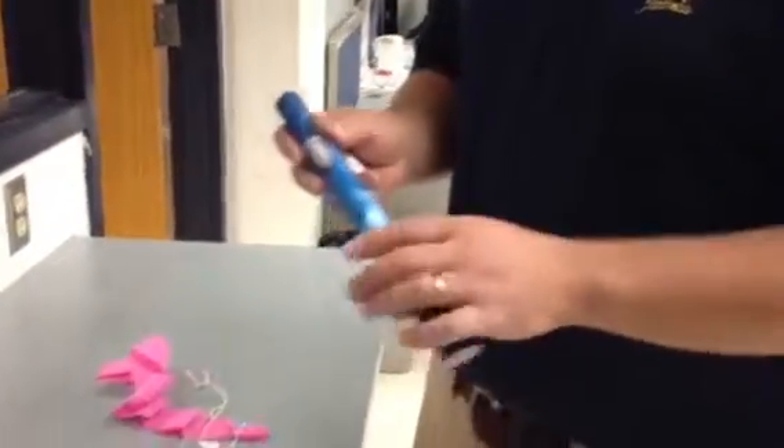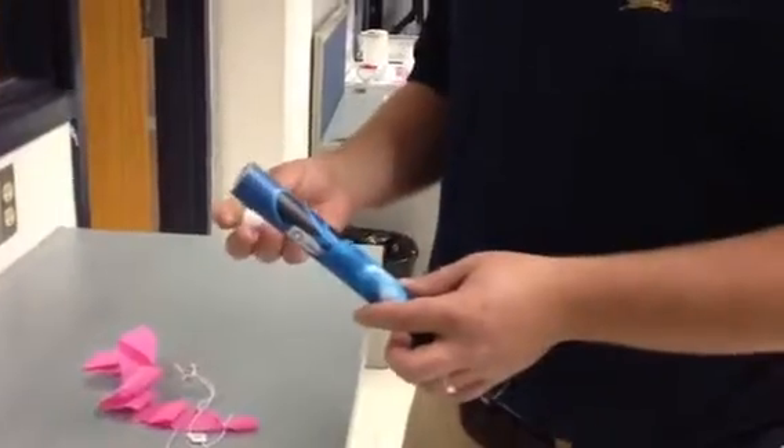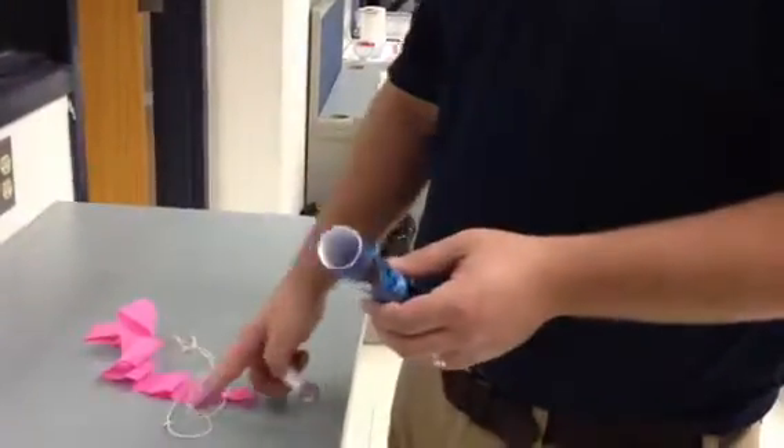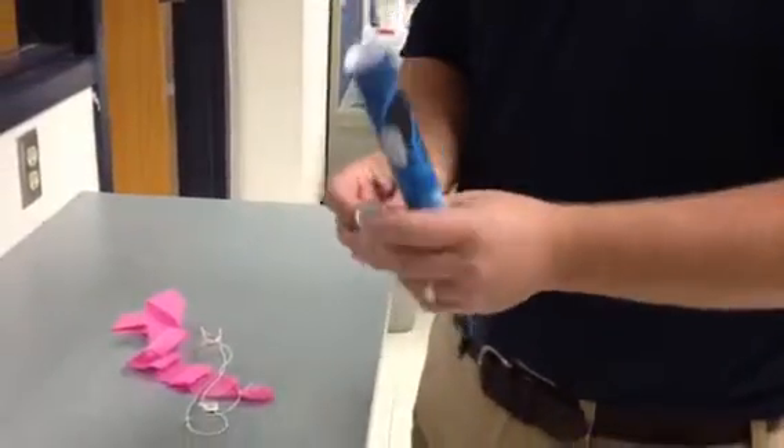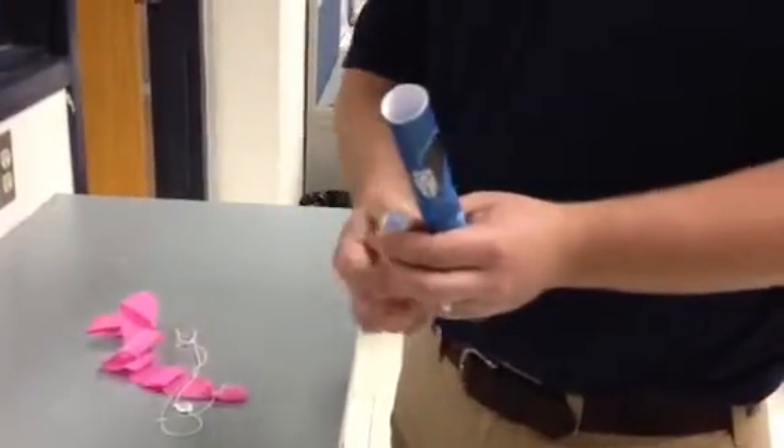After you have your body tube cut and you trimmed your edges off, you're ready to put your engine mount and your recovery system in. What's really important about putting your engine mount is the paper clip needs to be facing the top of your rocket.